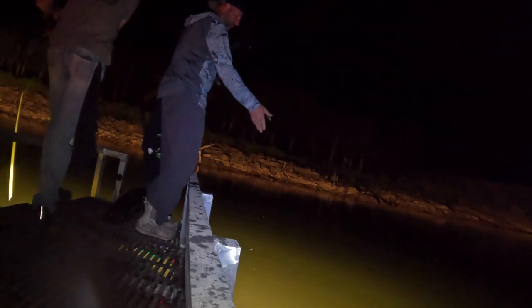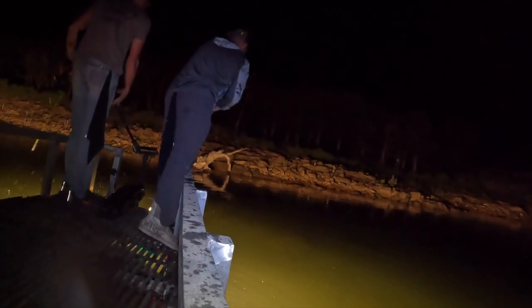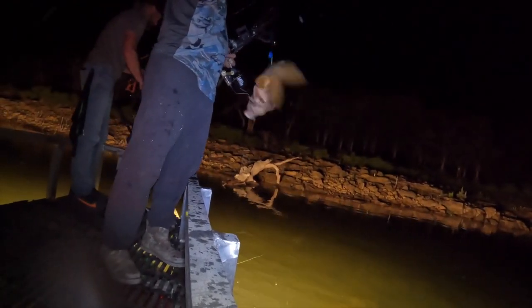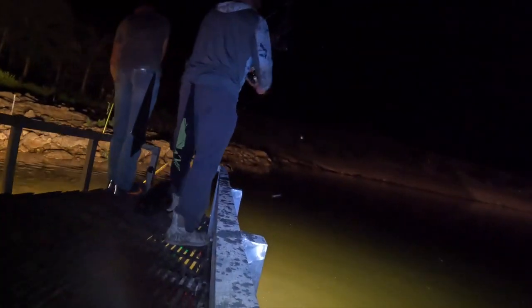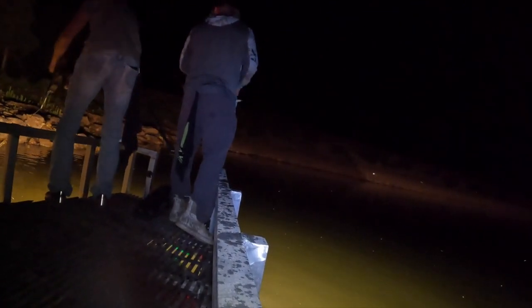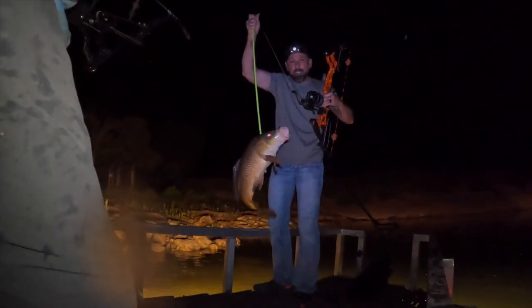I'll be back in a few minutes while I dig my arrow out of this fish, because I don't have a fancy little switch. I got him! Nice little common carp. It only took 37 shots but we got him in the boat.